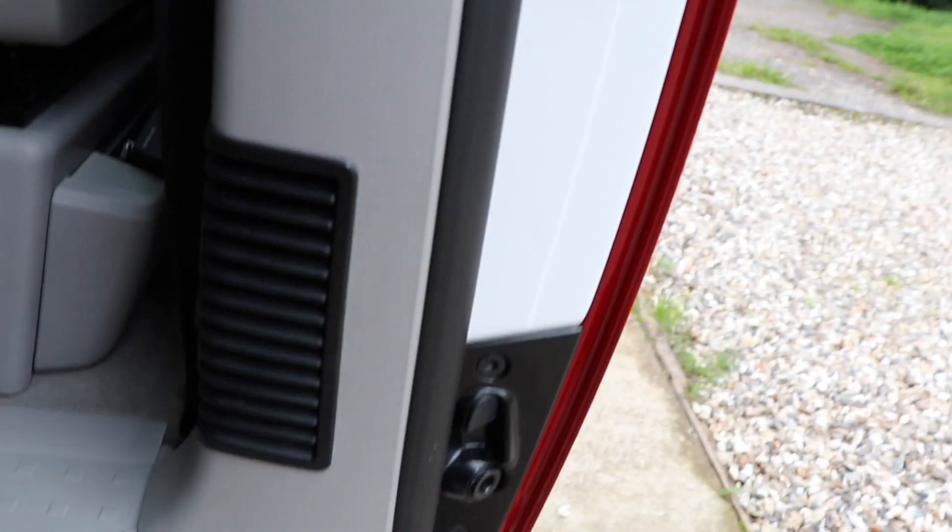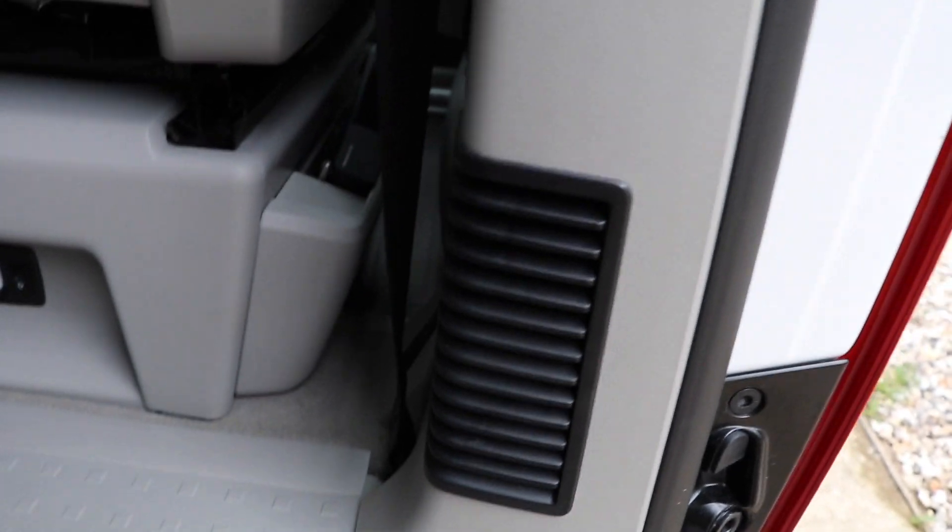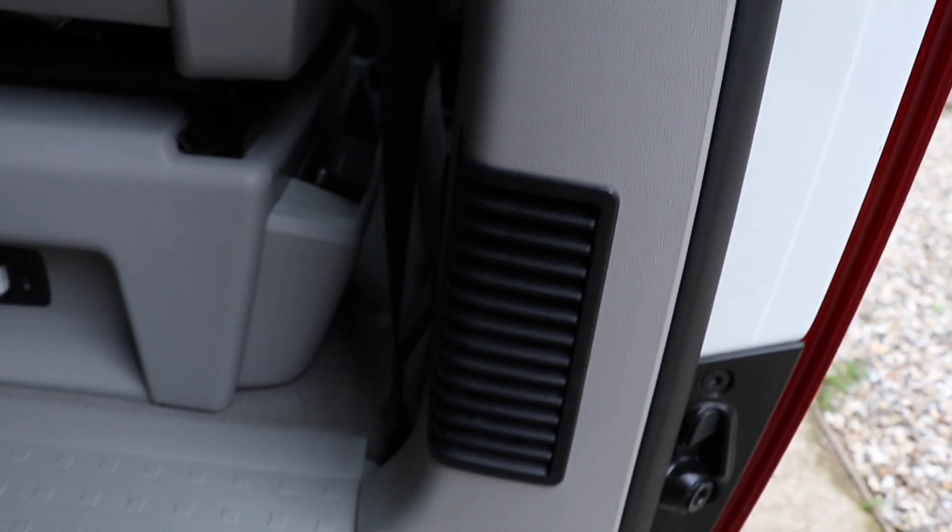It's advisable that you don't have the door open when you've got the heater on, because the exhaust fumes from the heater come from underneath there somewhere. You can smell the exhaust fumes when the door's open, but when the door's closed you don't get any smell at all.